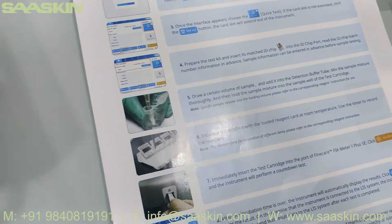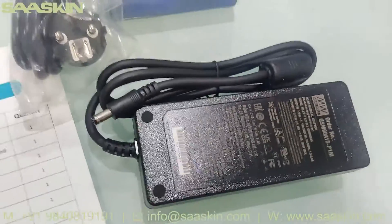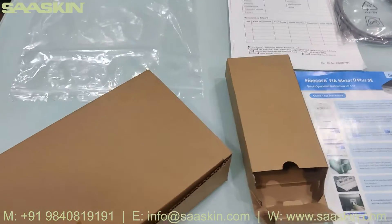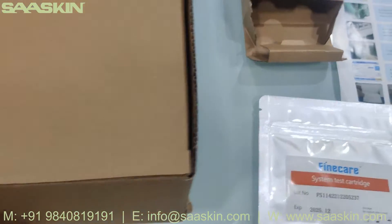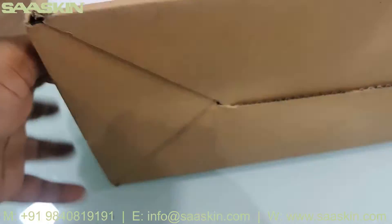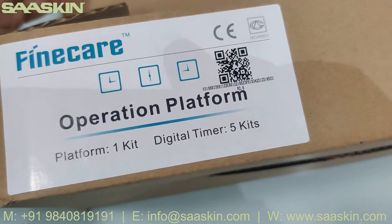There's a power adapter. As I said, there is one more box available here. You can see it says FineCare operation platform.